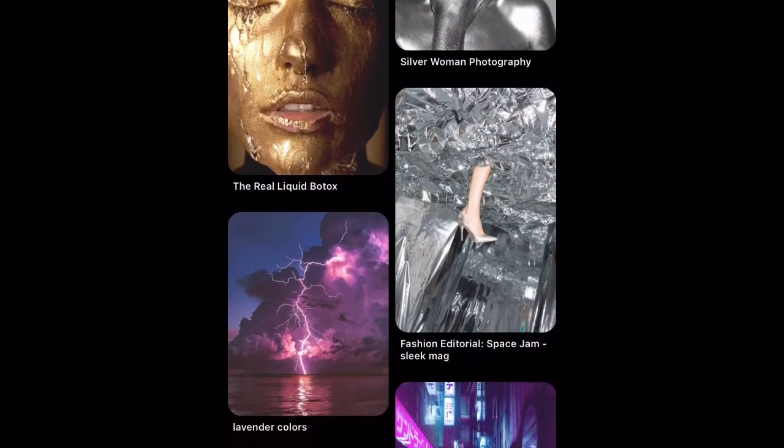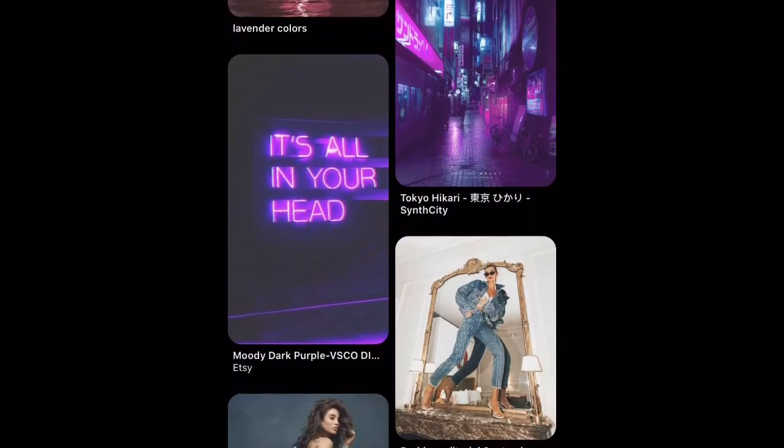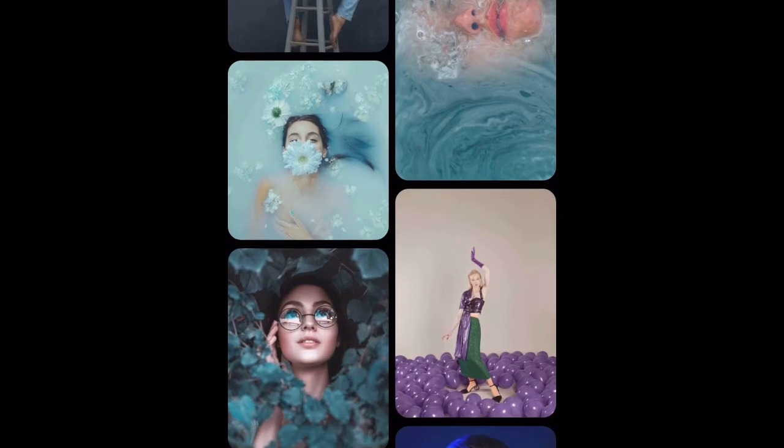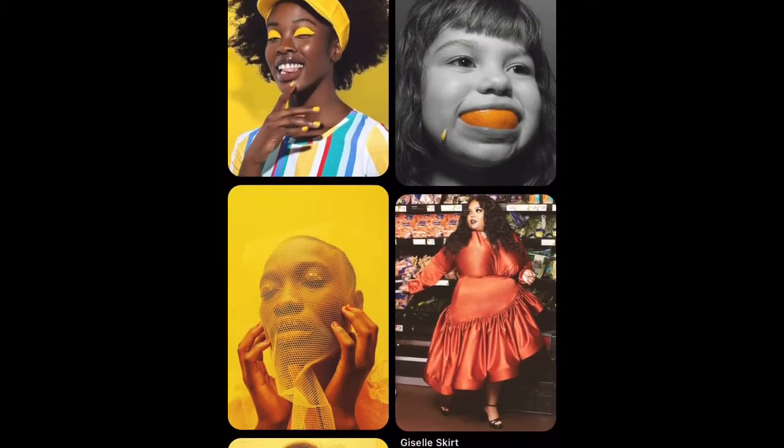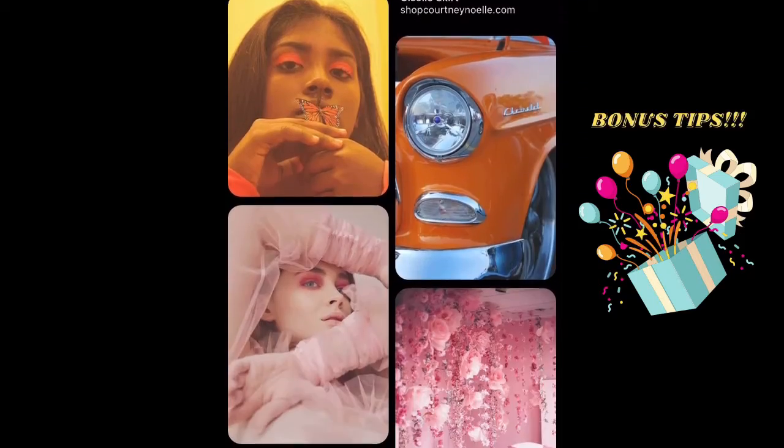I'm going to go through all of the colors with you, talk about the emotion behind the colors, what it makes me think of, and some ways that you can use it in your choreography. Make sure you stay until the end because I'm going to give you a couple of bonus tips.